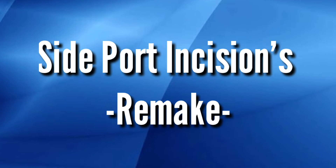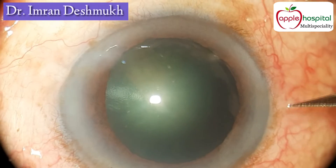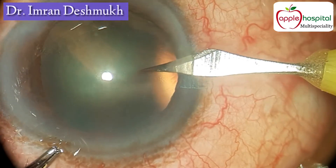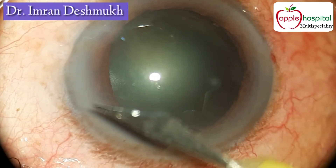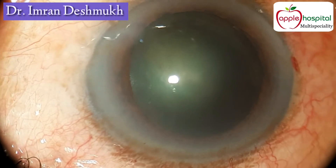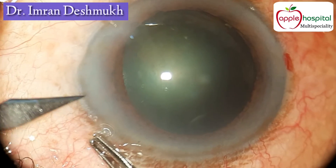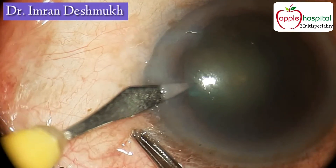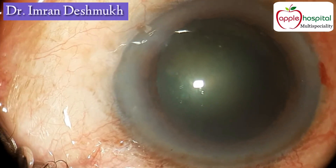Hello everyone, today I'll be showing you some tips and tricks in making side port incisions. I always make a clear corneal limbal stab incision, size not more than 1.5 millimeters. The bigger the size, the more AC fluctuations occur. The entry should always be directed towards the center of the nucleus. Make sure you don't injure the iris or the anterior capsule while entering the anterior chamber.